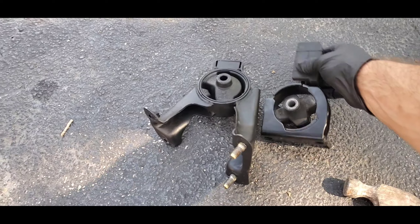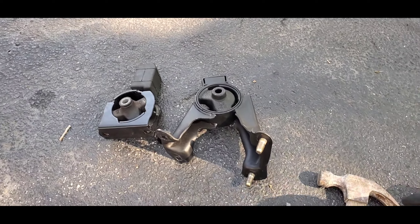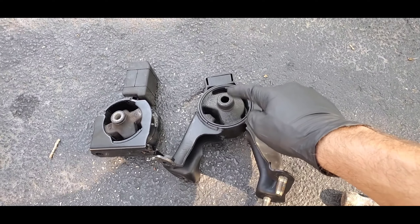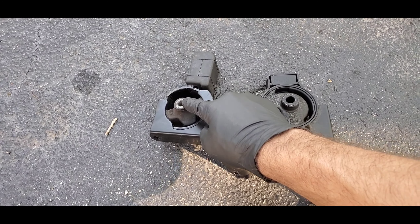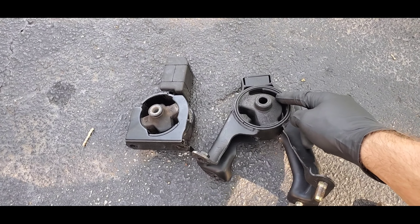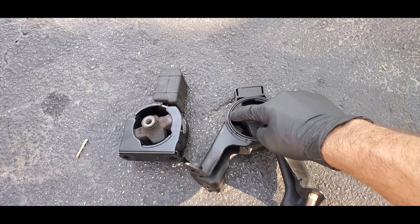I'll be doing the front and the rear torque mounts. First we have to burn out the old bushings and try to keep the dowel pin. On this one we're going to take out the outer sleeve so we can have a full nice smooth surface on the inside so it will sit flush.